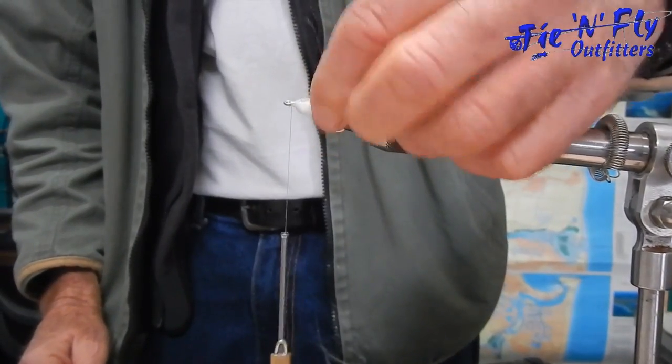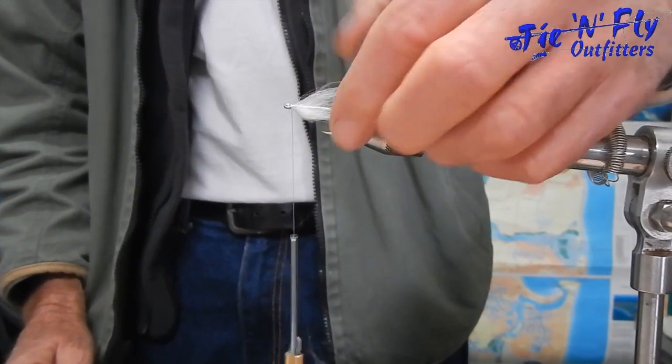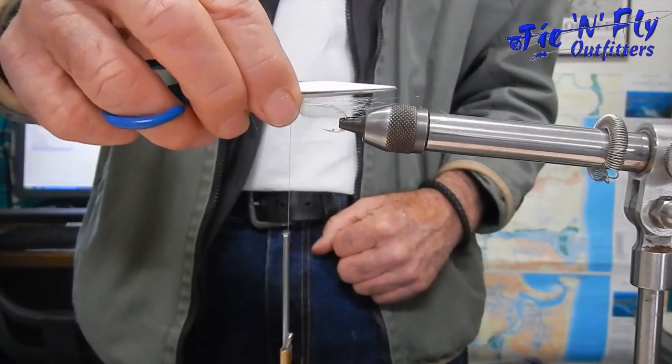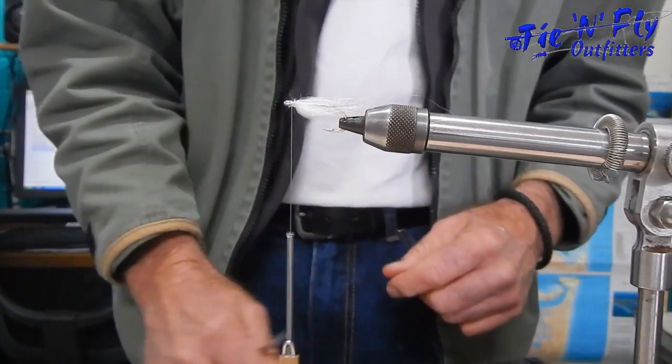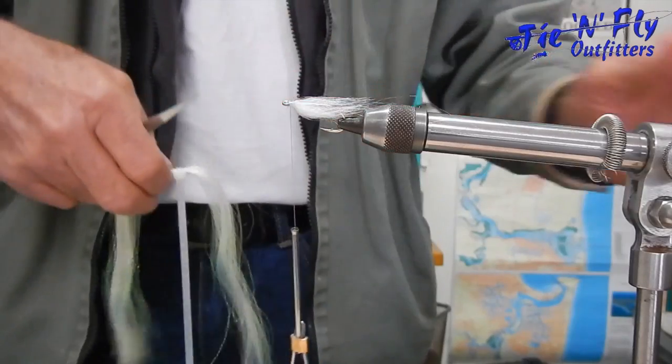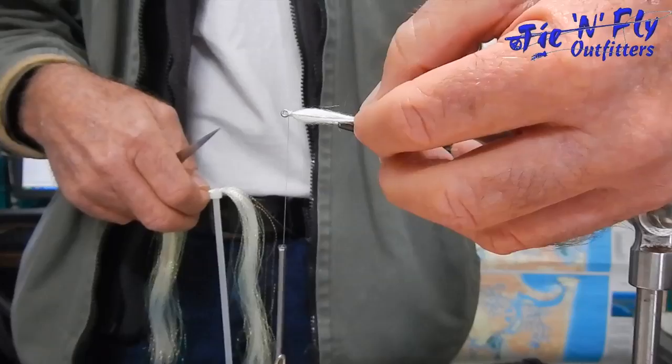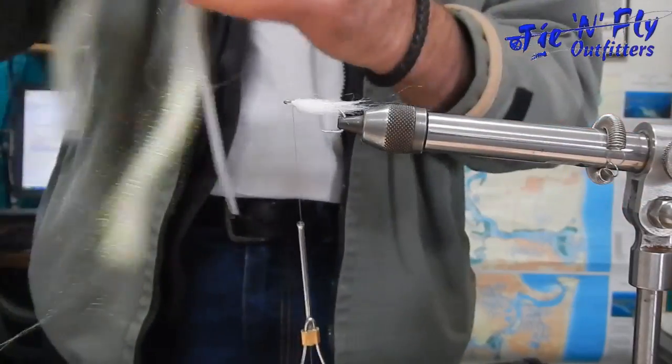Now rotate the fly back over again and you'll see we've got what looks like a little belly on a minnow. If we put a straight top on top of there, you can picture it's a minnow.